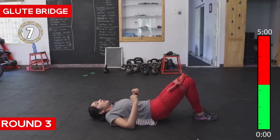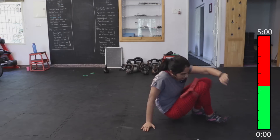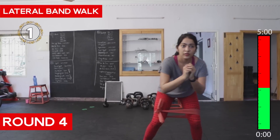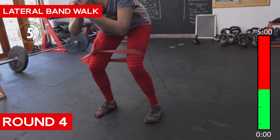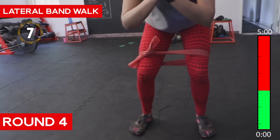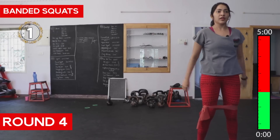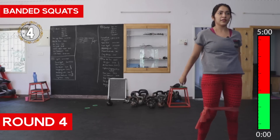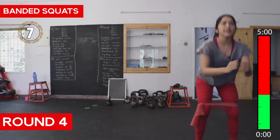Seven, eight, nine, ten — next round, again, starting with the walks. Make sure your back is straight, make sure you're looking straight. Squats — yes, it's tough but it's good.